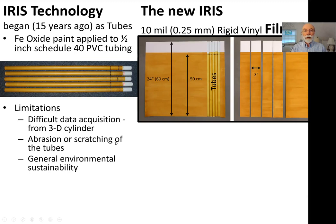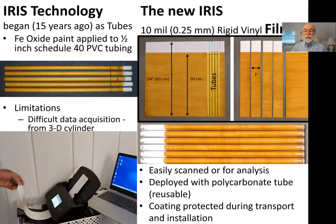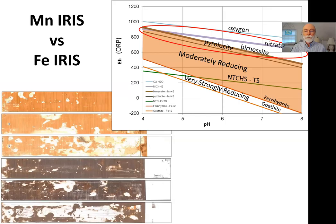The new IRIS we're promoting now is made from thin films — 10 mil sheets of rigid vinyl film, the same PVC material. The dimensions are essentially the same length and surface area, but it uses a lot less plastic. They're rolled up inside polycarbonate tubes that are completely reusable. The main benefit is that they're easy to get data from — you can simply put them in a document scanner and in seconds get a JPEG image that can be subjected to various sorts of analysis.